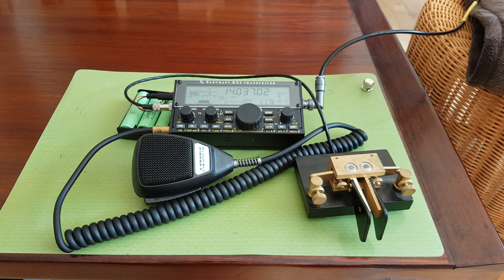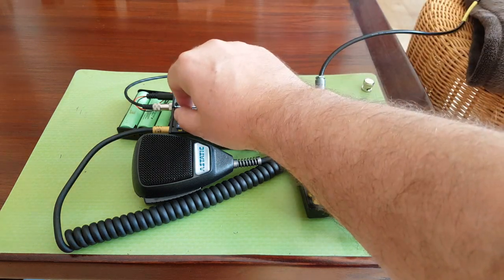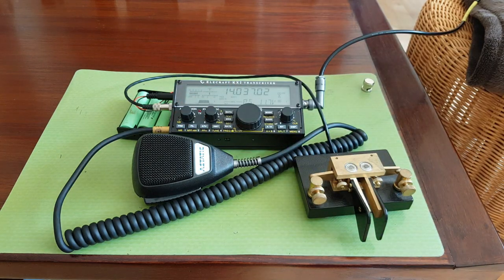Let's talk about the performance of the KX2. Elecraft has the best receivers — very sensitive. One of the main advantages of the KX2 and most Elecraft radios is the filtering. If you don't think filtering is important, you don't understand radio. Filtering allows you to get rid of any signal close to the one you want to listen to, isolating a station from noise and from other nearby stations.